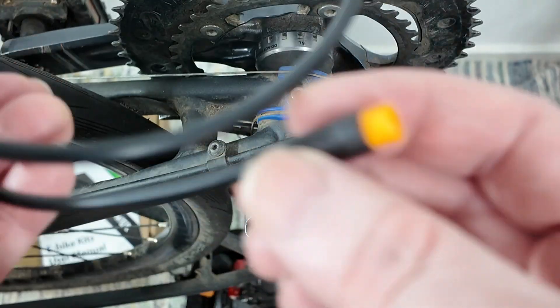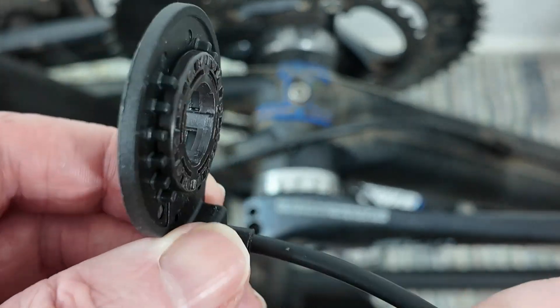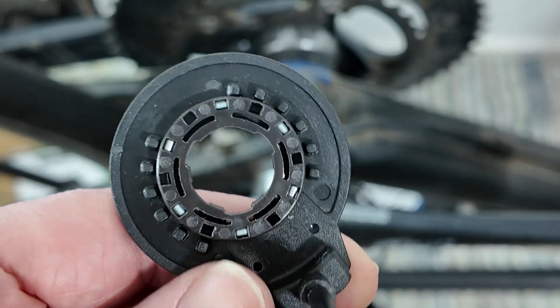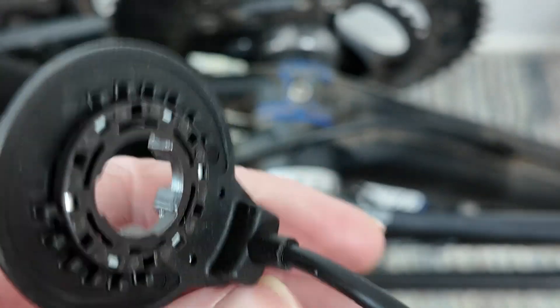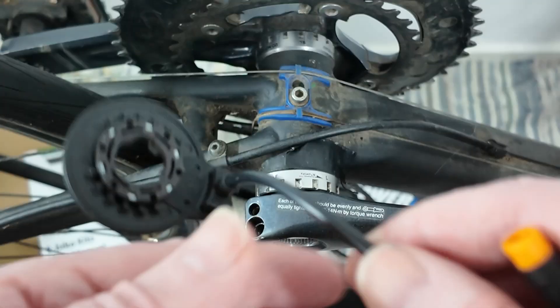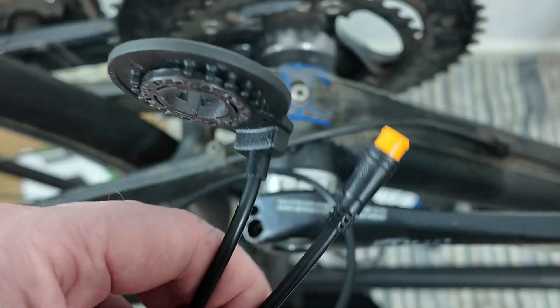Here's a close-up of the Yossi sensor. This would go on the left crank if you've got a square taper type, not Holotech 2. But this seems to be the new type — one piece.